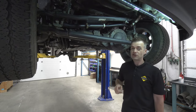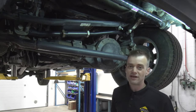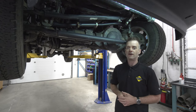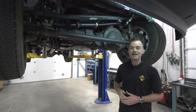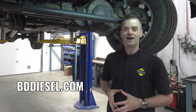For increased toughness and durability, the track bar is provided with polyurethane bushings on both ends and is cerro-coated for corrosion protection. If you have a late model Ram and you're considering modifying the suspension, be sure to replace your track bar. Drive straighter and more confident with the Adjustable Track Bar from BDDiesel. To check out more suspension products or track bars for other makes and models, go to our website at BDDiesel.com.